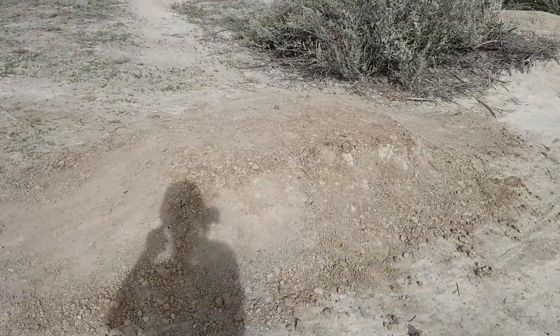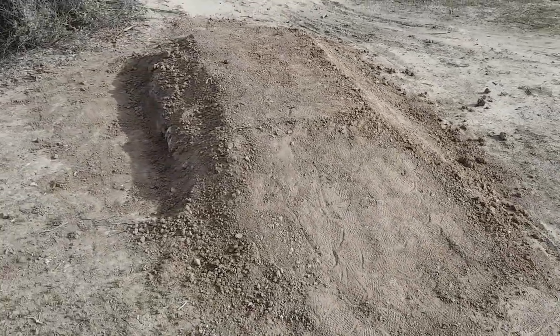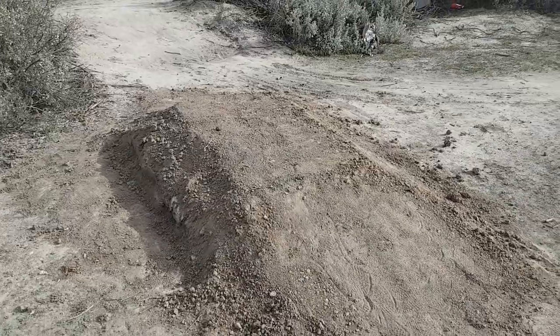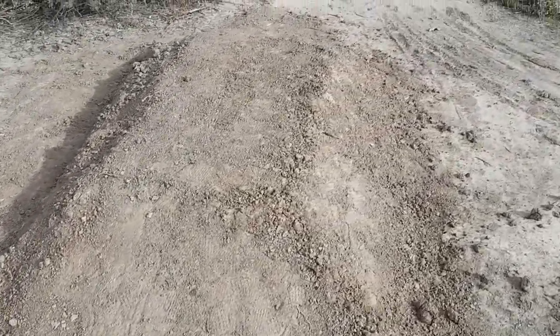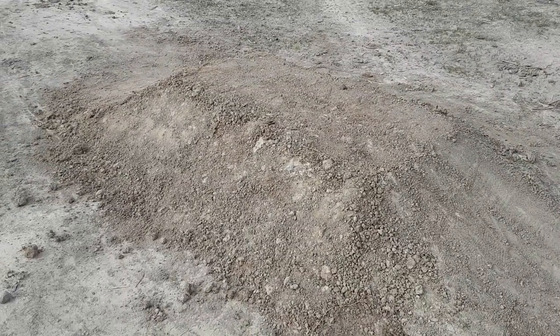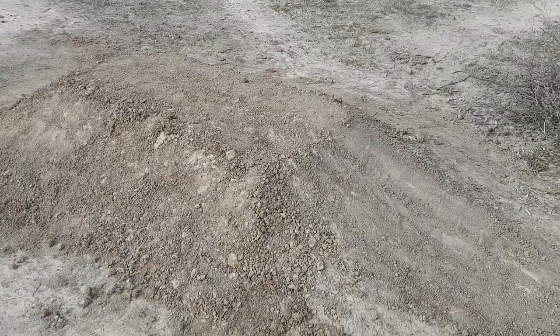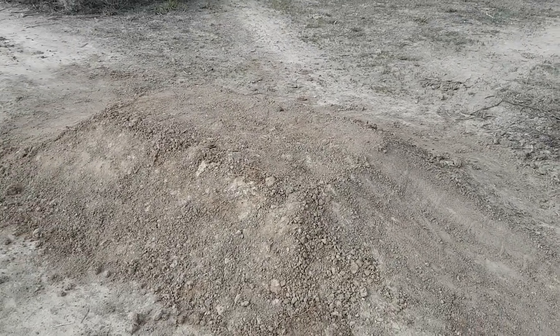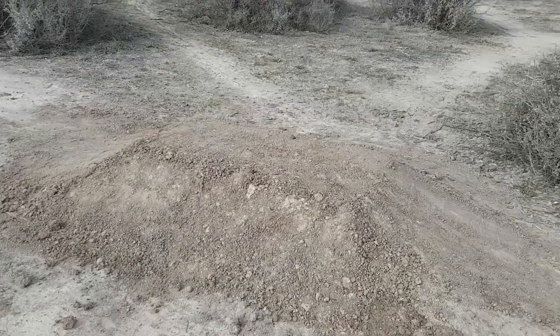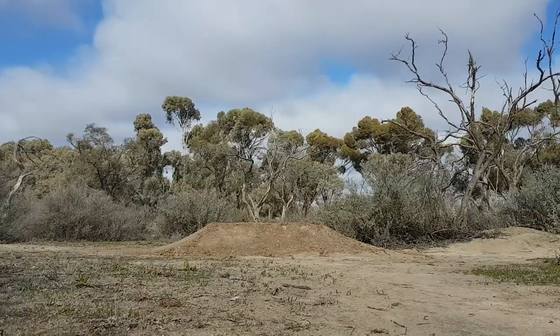It's wider, got a nice lip on it now — a hell of a lot wider and longer. I'm happy with that. It just needs to be compacted a little bit more and she's done. Now it's time to take my test run, so here we go.